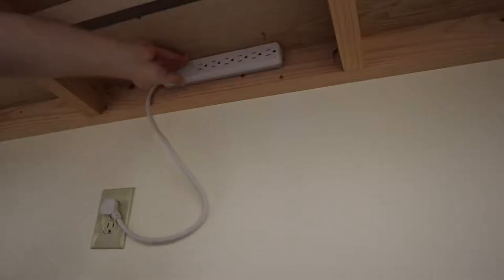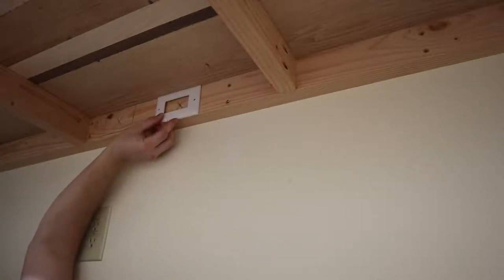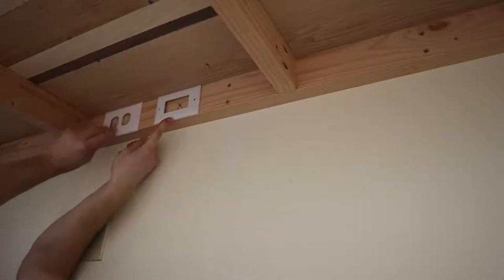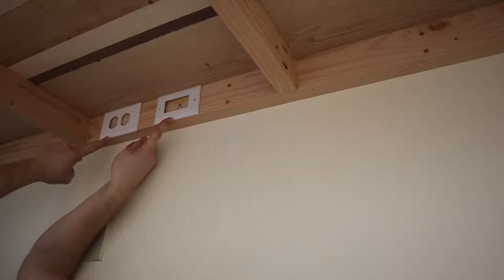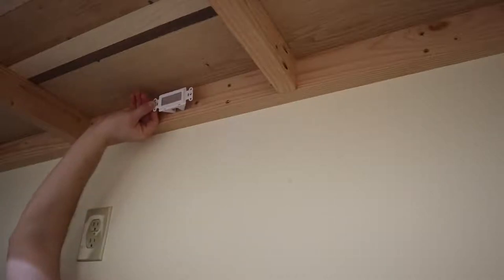I have an outlet right underneath my desk and I could have just ran a surge protector right underneath there — that would have worked fine. But the entire goal was to have zero wires or zero cables showing. So instead I wanted to put an outlet and a cable pass-through right underneath the desk so no wires are visible at all. I marked off these locations underneath my desk as well as behind my monitors up above.